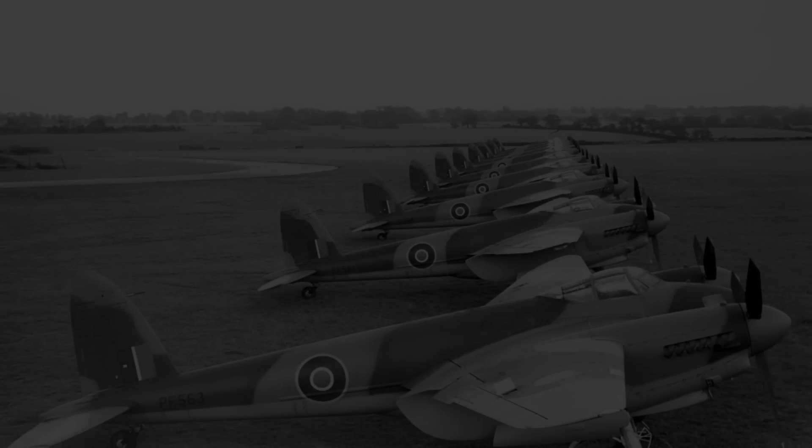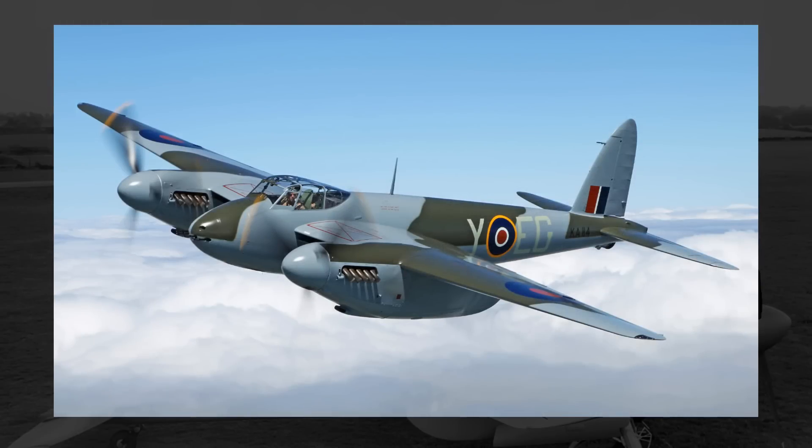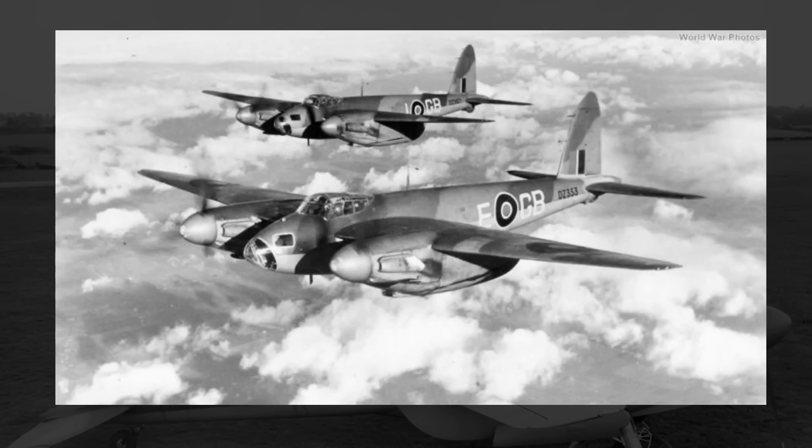Hey everyone, how's it going? Today I want to talk about a fighter aircraft that needs some more attention and love, and that's the De Havilland Mosquito. Now I'm being a little bit sarcastic, as the Mosquito already gets a ton of attention and praise, but let's give it a little more, as it really was a fantastic plane — quite easy to produce, incredibly versatile, agile, especially for a twin-engine plane, and one of the fastest planes in the world for a time.